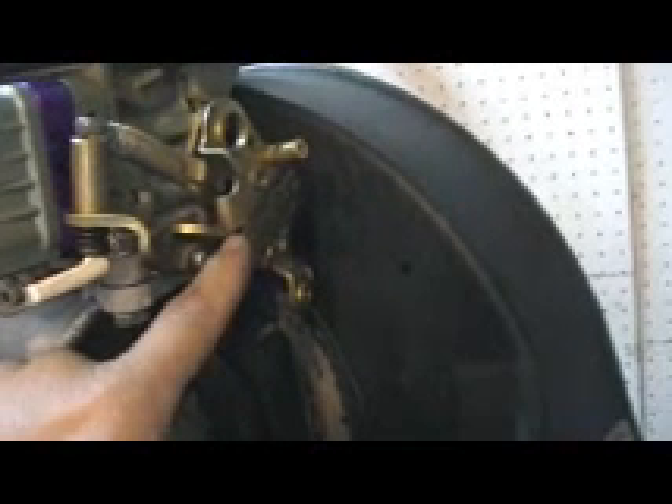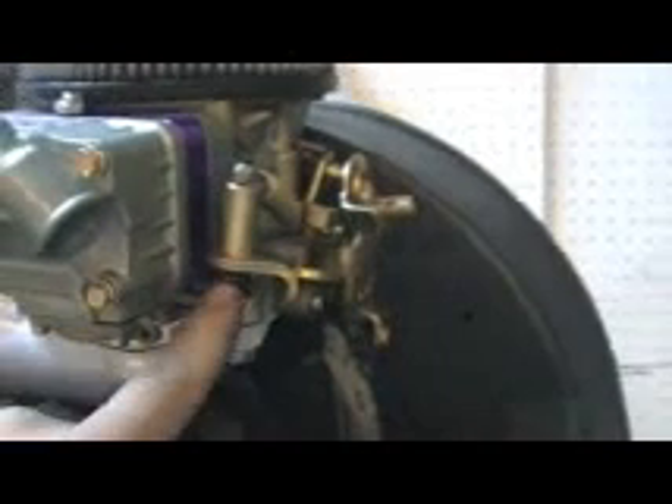The carburetor we use is boost sensitive. This is your idle jet. Your other idle jet right there. This is your main jet. This is your float adjustment with a float sight hole, so you can just see where the level is and adjust it here. Your accelerator adjustment with your accelerator pump cam basically determines the rate at which it opens — this determines when and how fast.